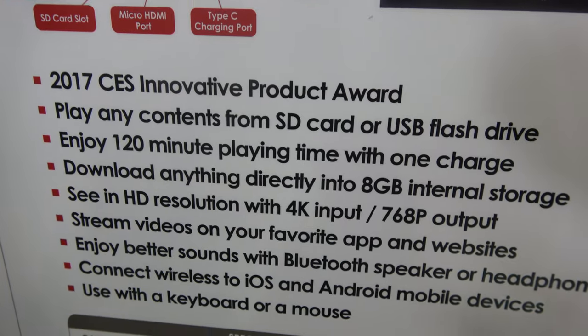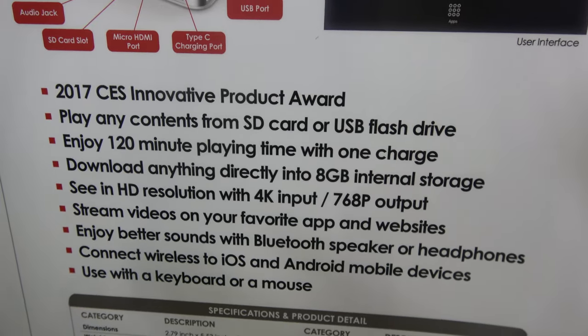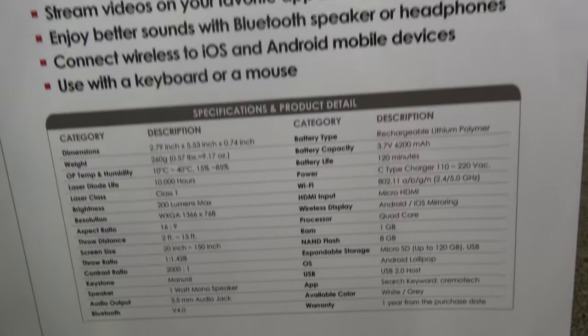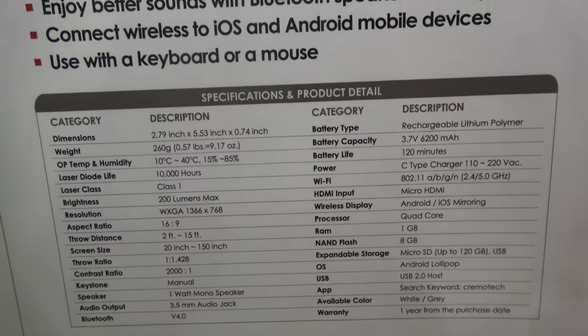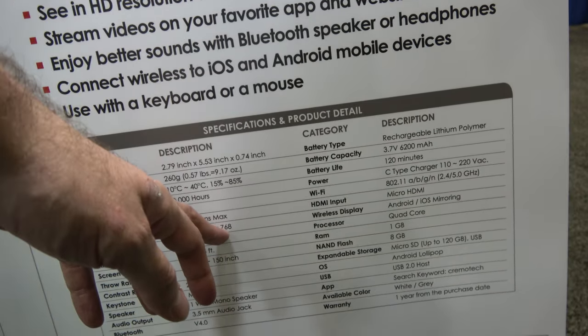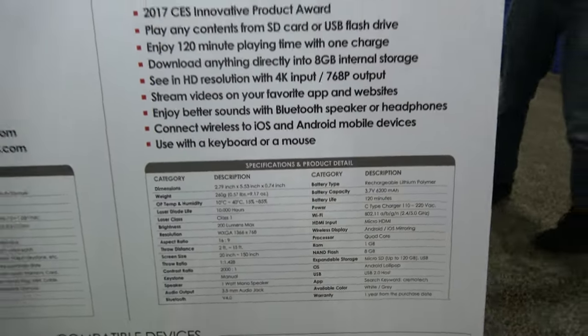You can input any source — 4K — but what's the resolution of the projection? It supports input of 4K and output up to 768p resolution — 1366 by 768. Exactly. 200 lumens? Yes.